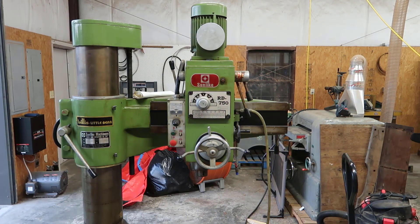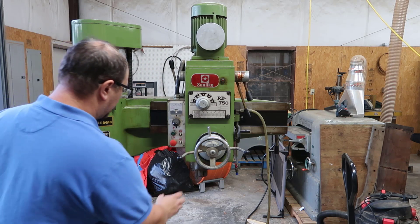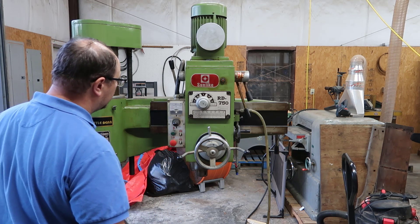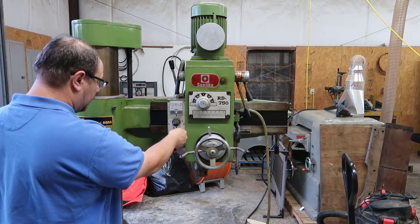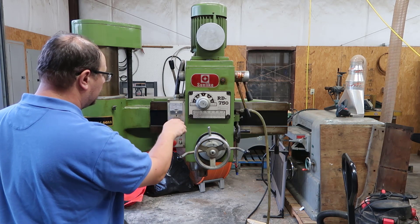Turn on the three phase. This is locked. This is locked. This is locked — it's not moving anywhere. Let's look in here.